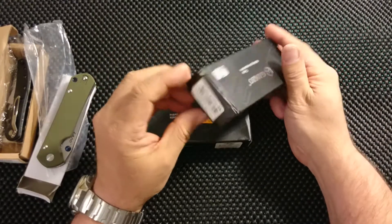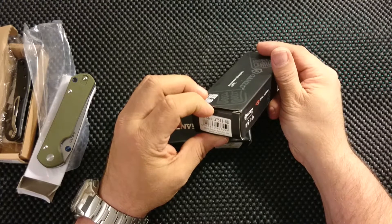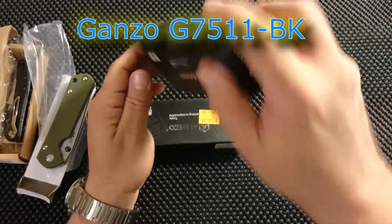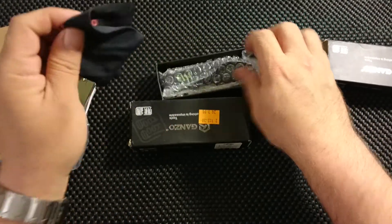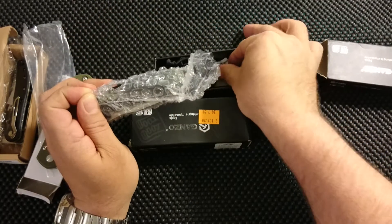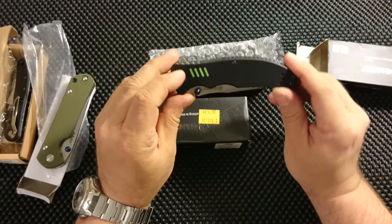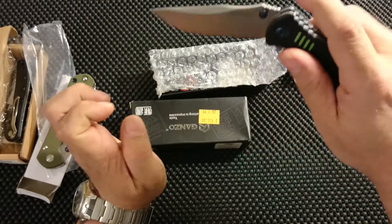Then we have two Ganser knives. The first one is a black G751 — so this is the 7511 in black. We'll just open and see. There's a pouch — don't really use it — and a silica gel pack, which is a nice touch. Some nice details on the scale here. G10 scale I think. I'll just try it on for size.